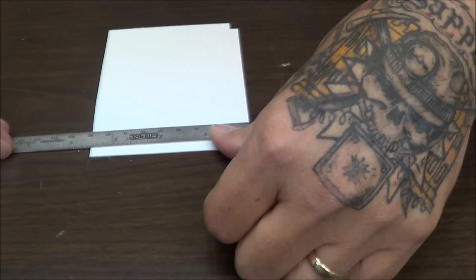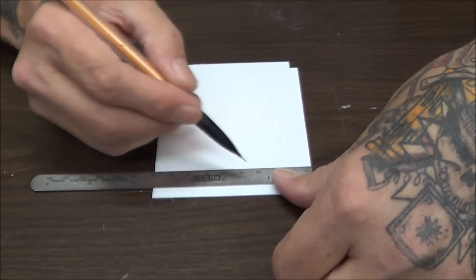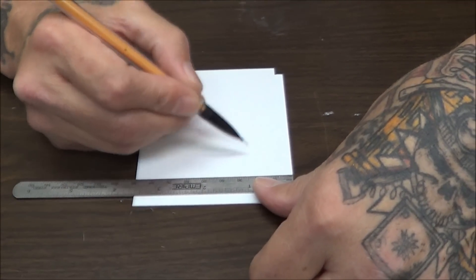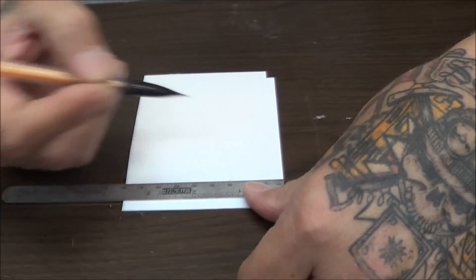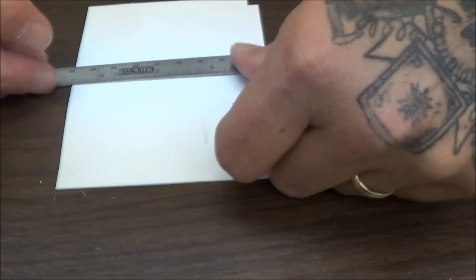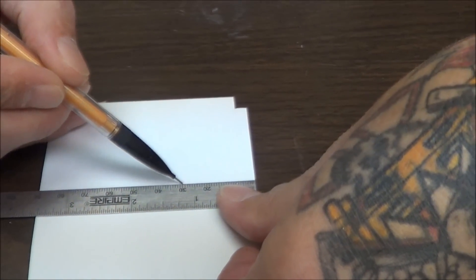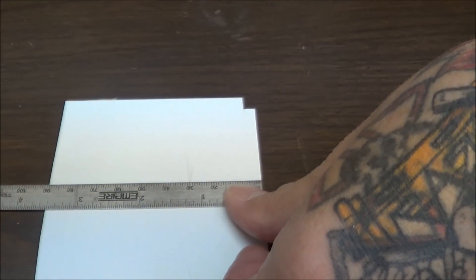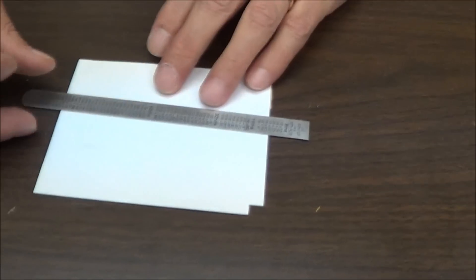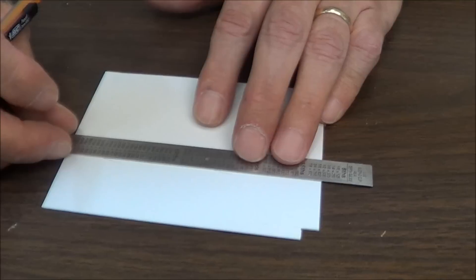So I'm going to make a 30 millimeter box. What I do here on the 30 is I'll make a V right there, come back down to here — 30, 30. There's my V. My two points would be right there, and that's where I would cut my line.